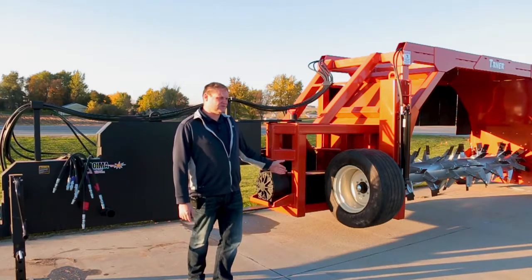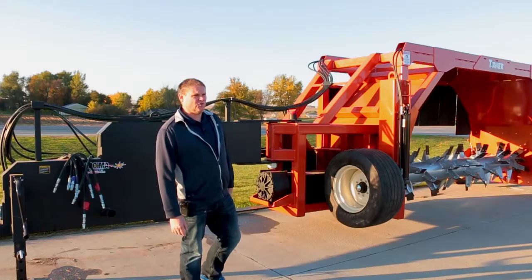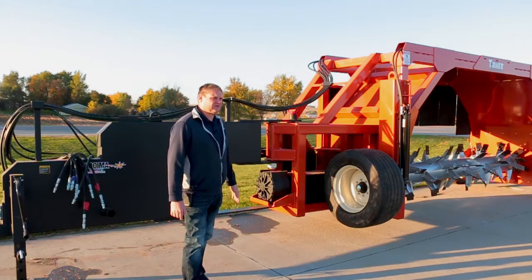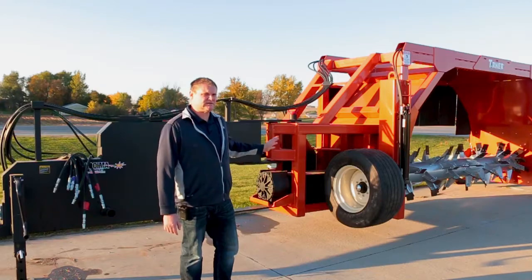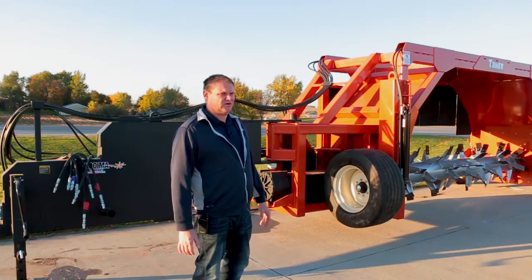It's at 190 degrees. With the amount of manure that we're turning, we have a very cool box. I've seen other manufacturers' boxes get over 250 degrees, and they're not moving near as much manure as we are.